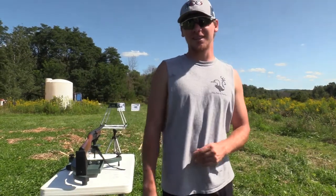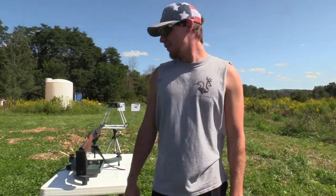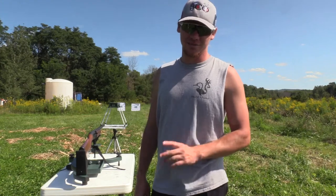This is Hawk with Blue Collar Outdoors, and today we're going to be doing another waterfowl pattern test, so stay tuned.